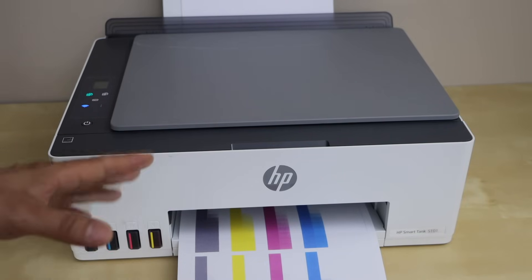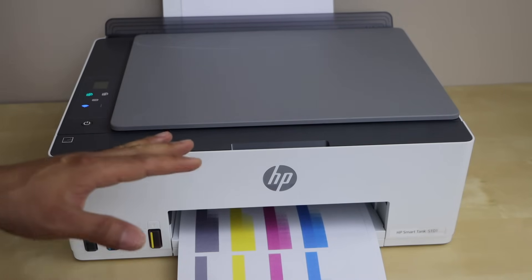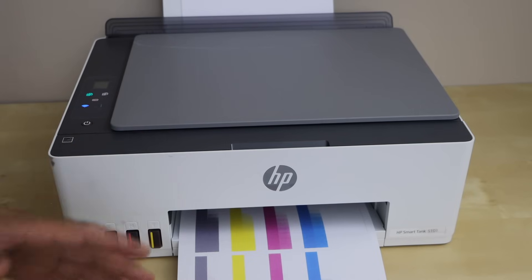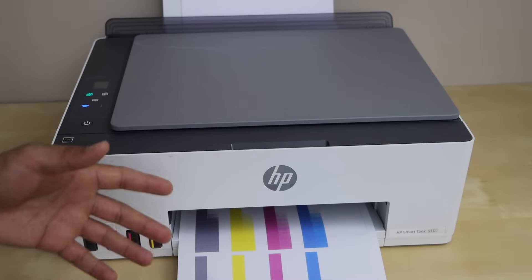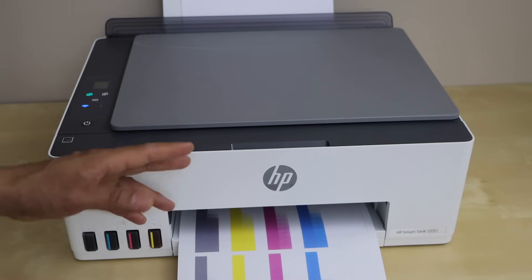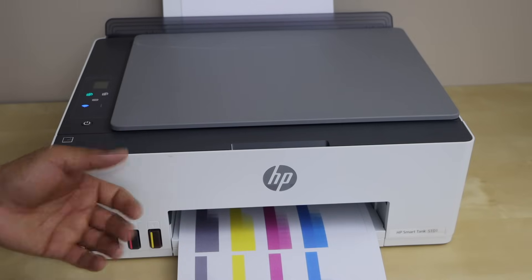Another thing to note is that most printers connect to the 2.4 GHz wireless router. If you have a 5G router, it may be a little bit difficult for the printer to connect. So make sure you connect it with the 2.4 GHz band and check if your printer is compatible with that wireless setting.